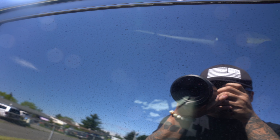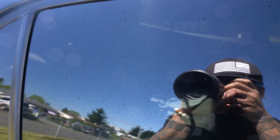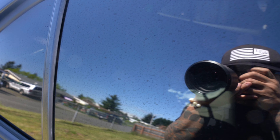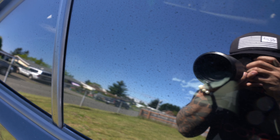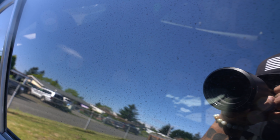For this demonstration I'll be applying Bar Keeper's Friend on a car with some pretty noticeable water spots. These spots have been baked on for months and months and have multiple layers of mineral buildup after all the car washing this car has seen. From my experience, none of the home remedy solutions will be able to take away these water spots. To remove these spots I'll either have to polish the glass or do what I'm about to show you.